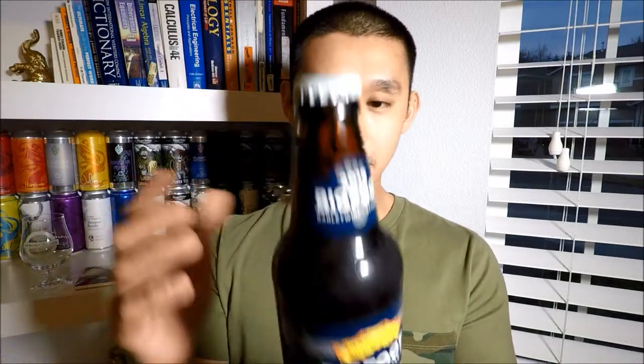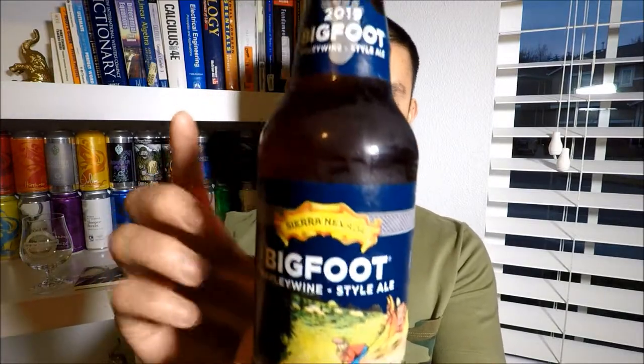Hey guys, how are y'all? In our beer video today I got Sierra Nevada Bigfoot 2019 version, 9.6% ABV. I do not know the bottle date because I don't think it's on here, but 2019 version. I did a video on the 2018 last year. Don't quite remember what I said, but it is Bigfoot 2019 Barley Wine if you're not familiar.